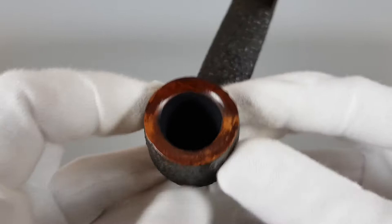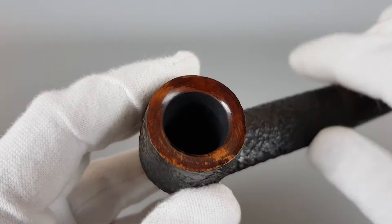I think it's aligned. Now the rim — obviously some finish loss.